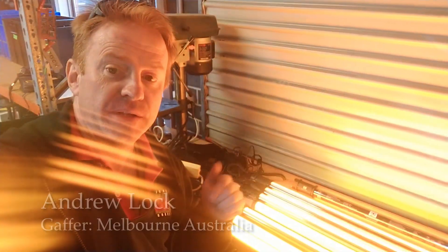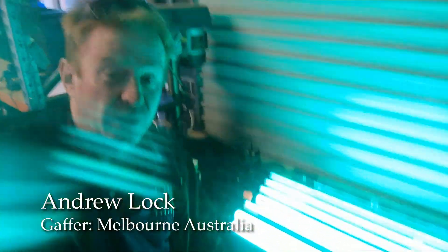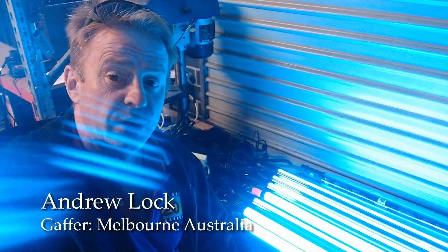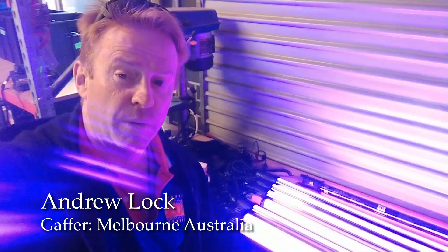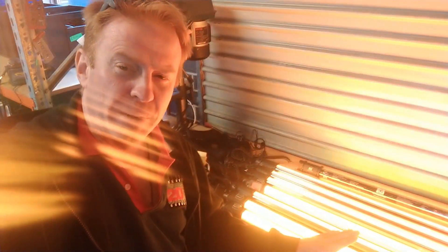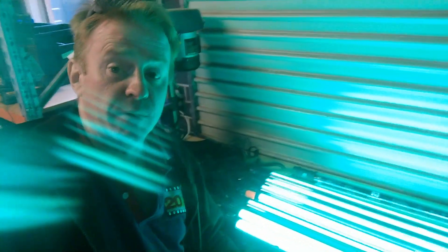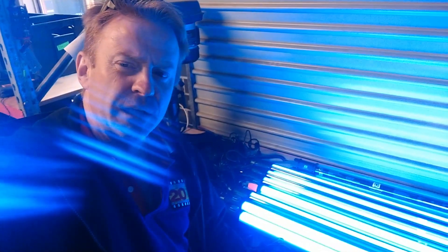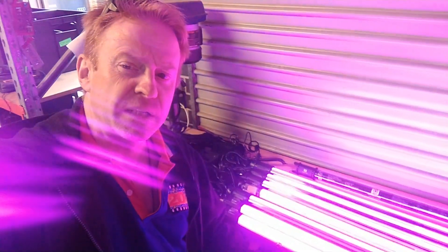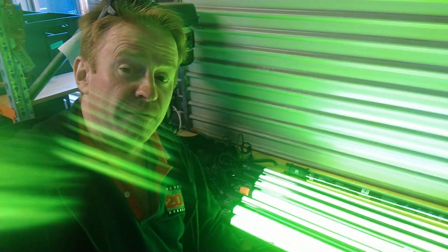Hi everybody. Excuse the poor production value and sound quality on this episode, but I'm literally in the workshop fault-finding today. I got asked by a supplier of the Nanguan tubes here in Melbourne to see if I can replicate a fault that another gaffer had, because I've got usually 12 of these, so if anyone's going to find it, it's going to be me. The problem was tubes crashing in master and slave mode, so after about 3 hours of testing I've managed to replicate the fault, and I'm going to share with you how that fault occurs.